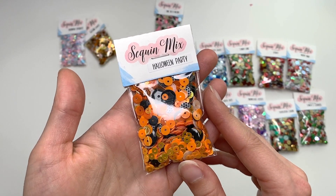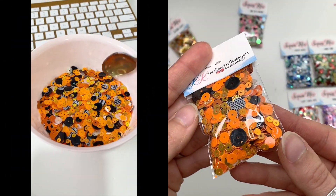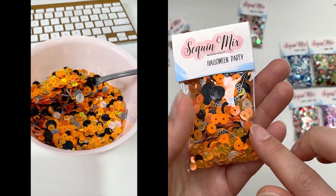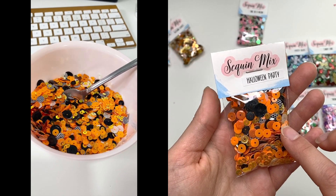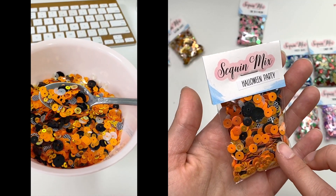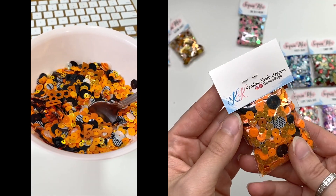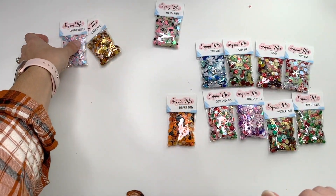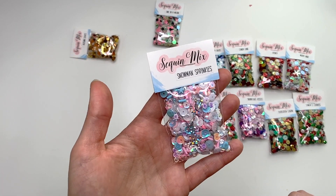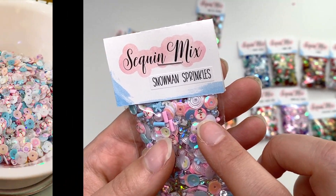I know it's a little late, but I also have a Halloween Party mix. These have little 'boo' ghost sequins, blacks, oranges in different shades, little ones, big ones, larger black ones, smaller black ones, and polka dot ones — a little bit of everything in the Halloween colors.